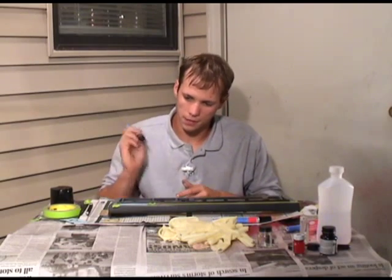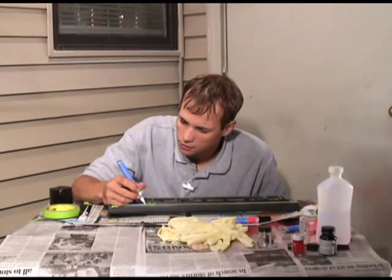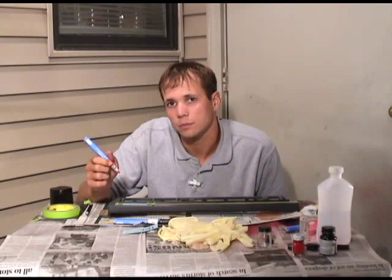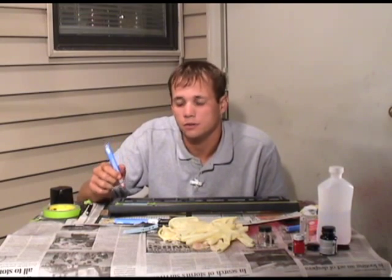Same principle as before with the paint pens — just paint it in. Alright, everything's just about finished up. I've just got to do my last little bit of red on the logo itself, and then we can go ahead and slam this thing all back together and show you the finished product.